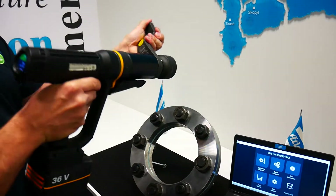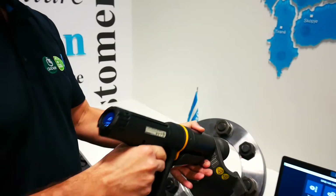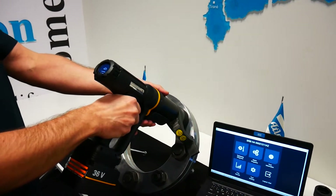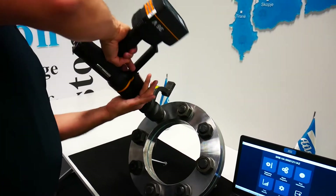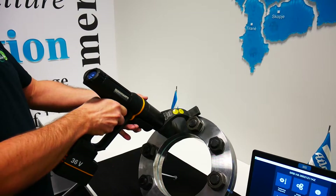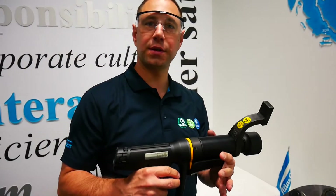Second result, and now I will untighten the joint. It's very fast and nice easy tightening.